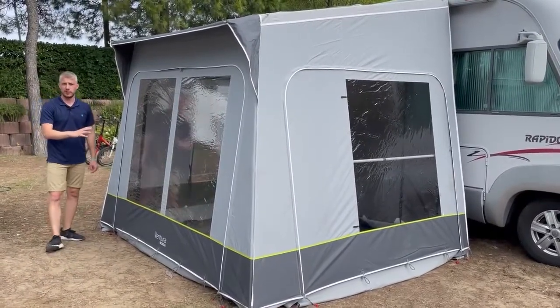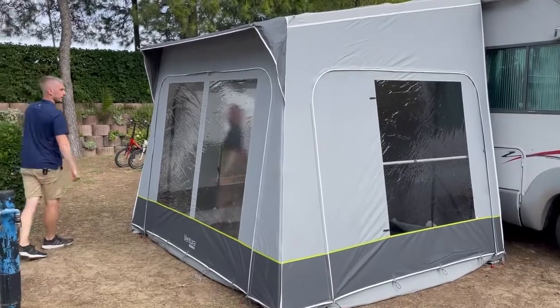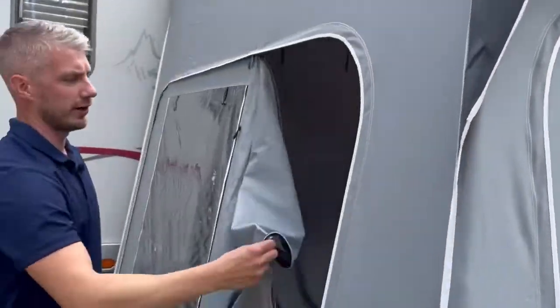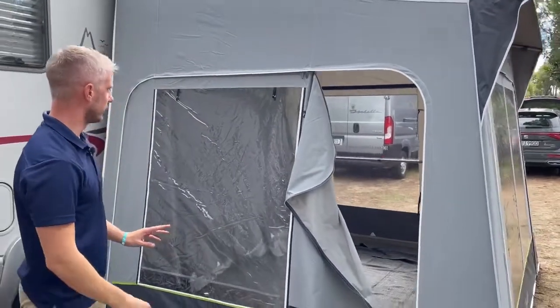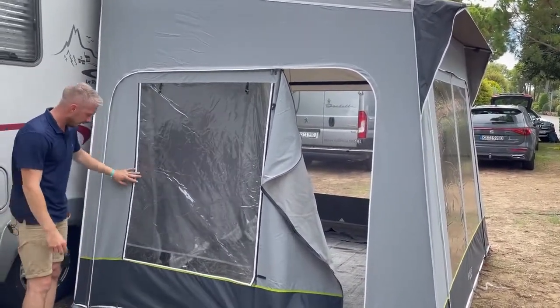This particular model has a fiberglass frame, but you can also get it in a steel frame if you wish. Inside the freestanding awning, there is a designated door area which you can unzip. The two side panels are interchangeable, so if you wanted the door at the back, you can simply swap the two side panels over.